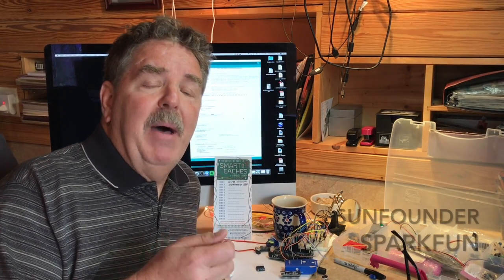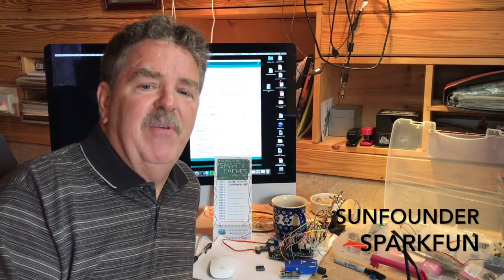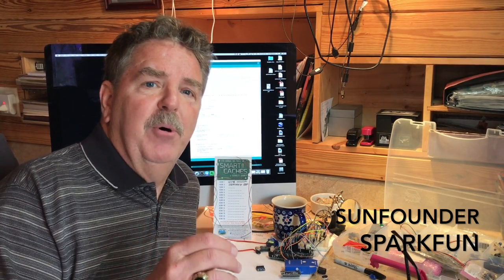How did I get started? I got started by buying a beginner's kit, and I suggest buying one from Sun Founder or Spark Fun. You're going to pay about $50 to $75. Make sure it has a book and start playing. Read it and play — the only way to dip your toe in the water is to get started.